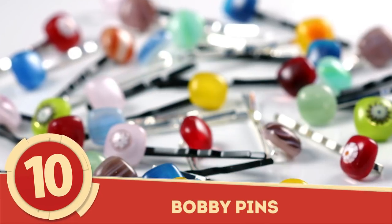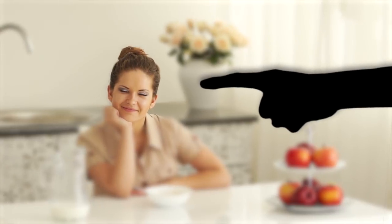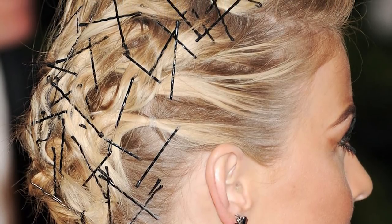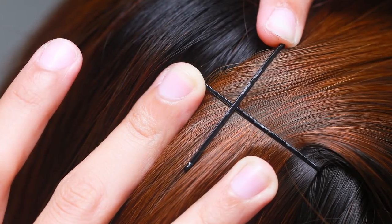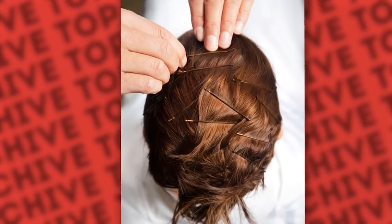Number 10: Bobby Pins. They're such a simple hairstyling tool that you're probably wondering how anyone could be using them incorrectly, but chances are you're among them. There are two sides to a bobby pin — a flat side and a rigid side — and that's not just for show. While people tend to just slide them in place all willy-nilly, it's actually the grooved side that should be facing the scalp. The small grooves are meant to help keep hair in place and keep the pin from sliding all over the place.